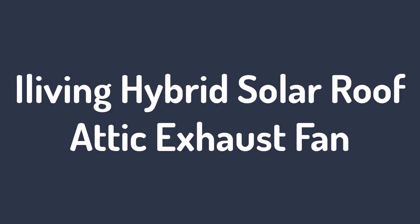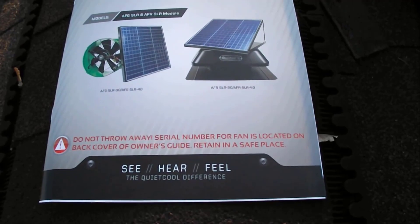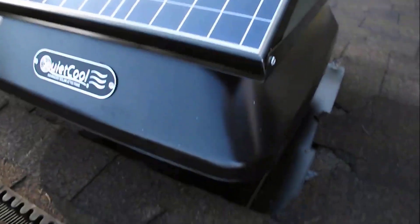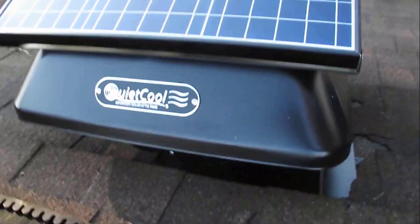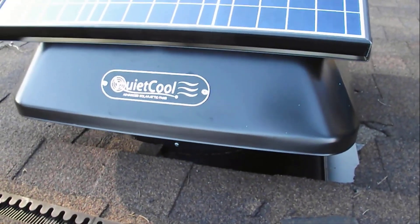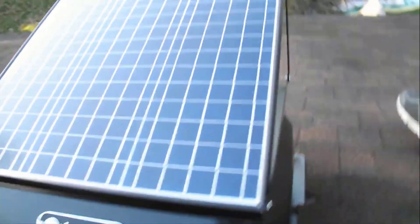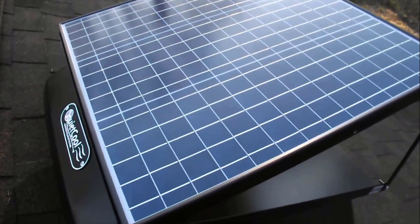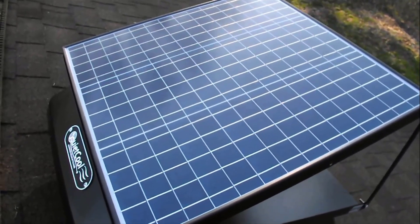Number 2: iLiving Hybrid Solar Roof Attic Exhaust Fan. This solar attic fan is built for durability and efficiency. It is made in the USA, in San Francisco, California. Its casing is made of aluminum and the solar panel is made of polycrystalline. The manufacturer offers a 15-year warranty on the fan.